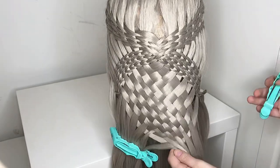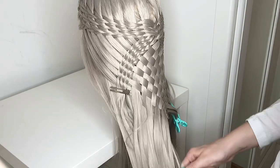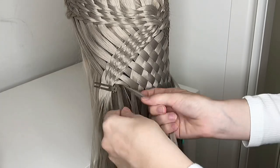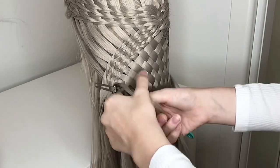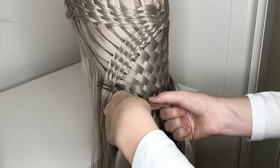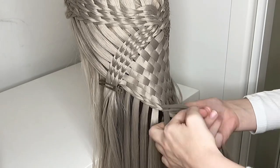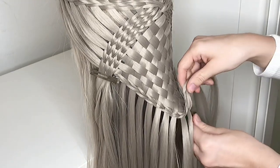When I'm done I like to pull it a little bit in shape and then clip it in the middle. Now remove the clip from one side and part off a small strand of hair from the front. Take the strand and put it underneath the ends of the scissor waterfall braids. Now do a normal scissor waterfall braid and use the strands of your basket weave braid. Then you can just secure it with a clip.